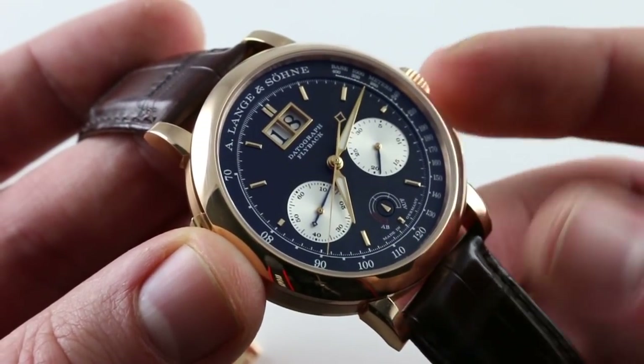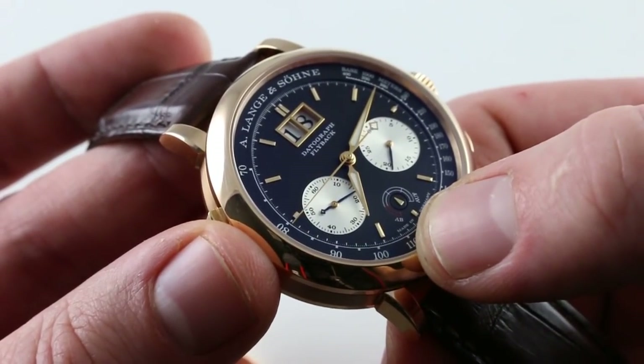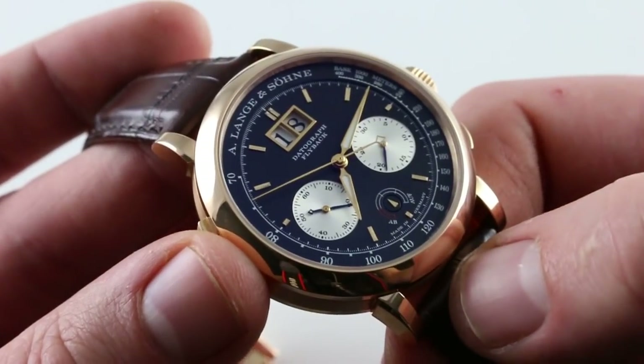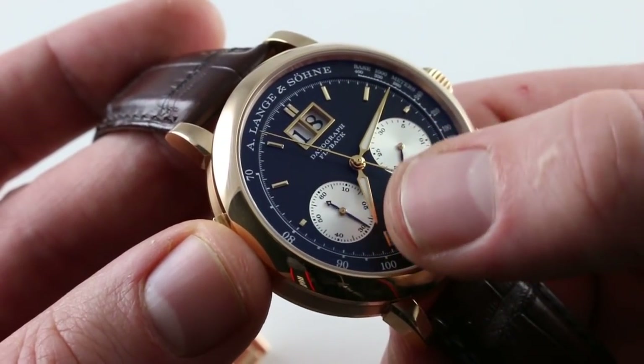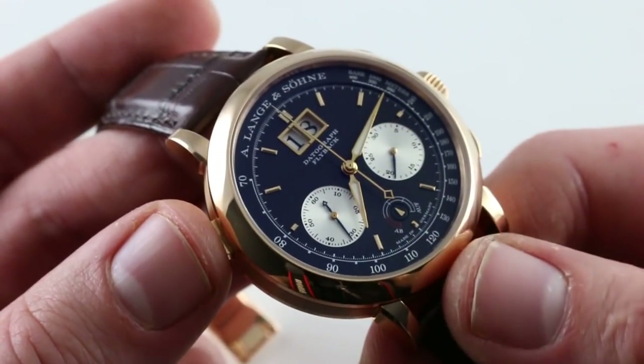There's a surprising range of colors on the dial: the black, the white, the silver of the registers, a small shock of red on the up-down power reserve scale, and blued sub-register hands. It is a luminescent watch — the alpha-style hands, nicely pinched at center for elegance, feature a spear of SuperLuminova material. Then you have the grand date inside its rose gold aperture.